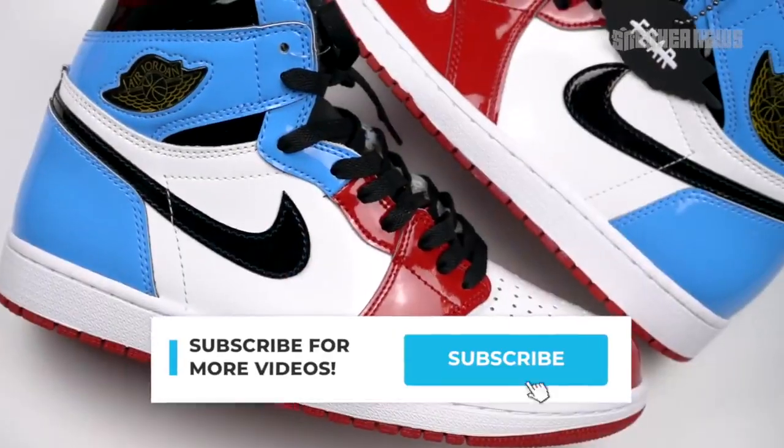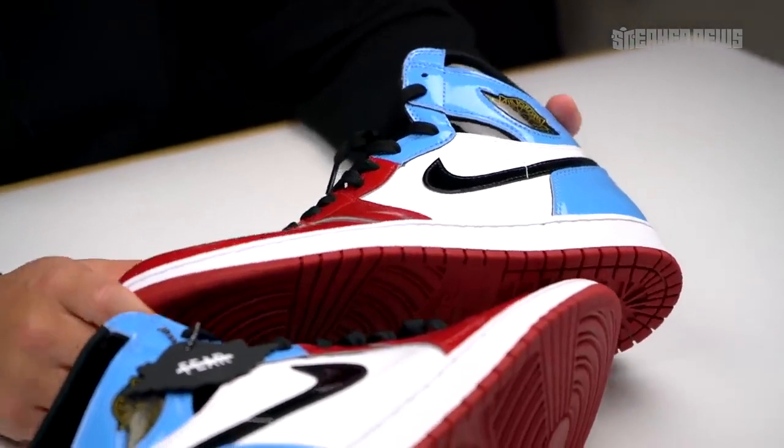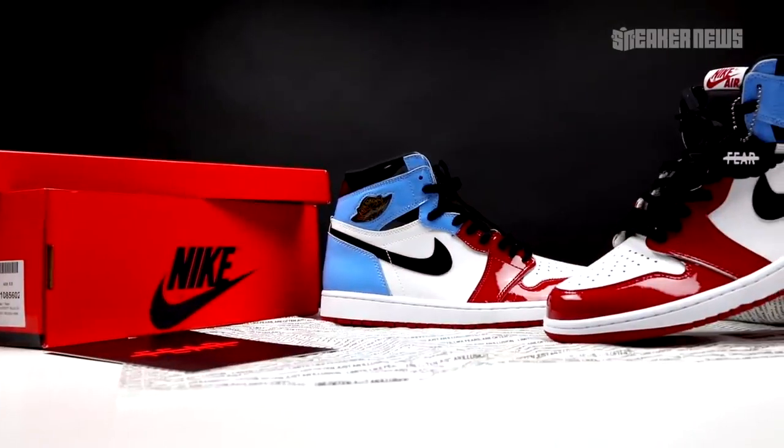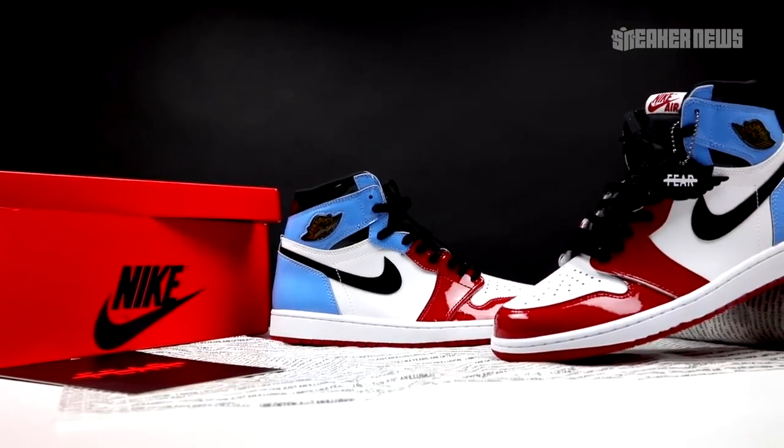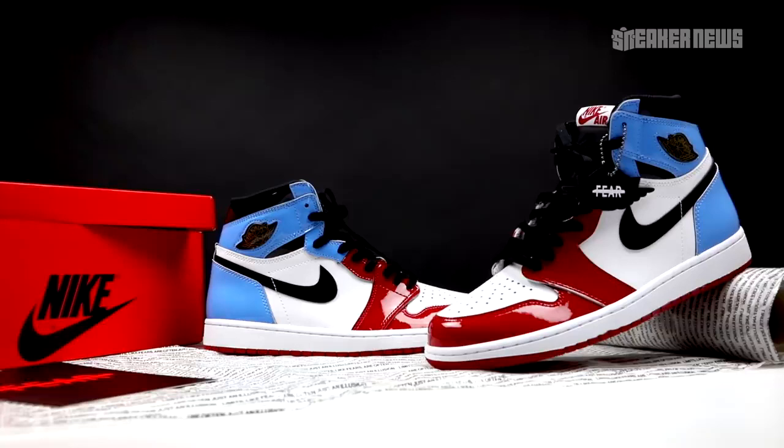Before we show you all the details, just do us a quick favor — please hit that subscribe button. As mentioned at the start of this video, there are some pretty unique details you guys definitely need to pay attention to. Number one is the use of patent leather all over the shoe, and number two is the color blocking, which blends some familiar details we've seen in past releases.